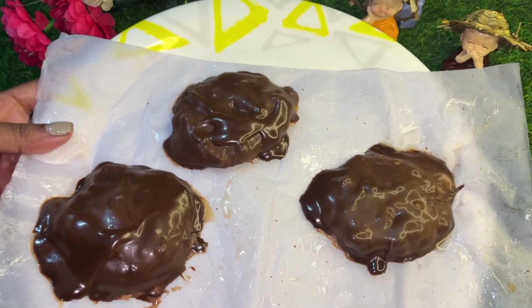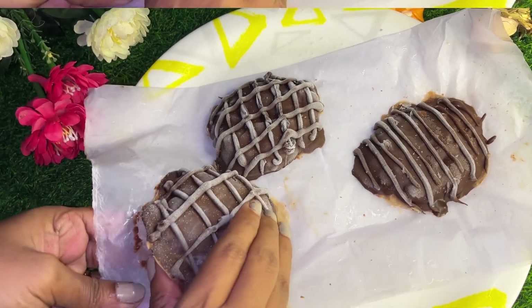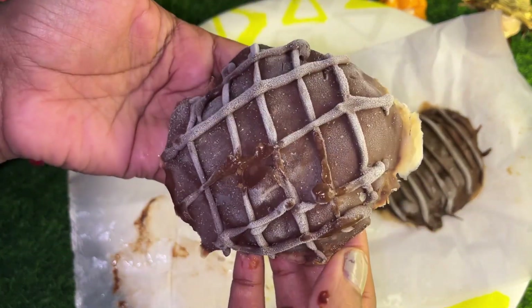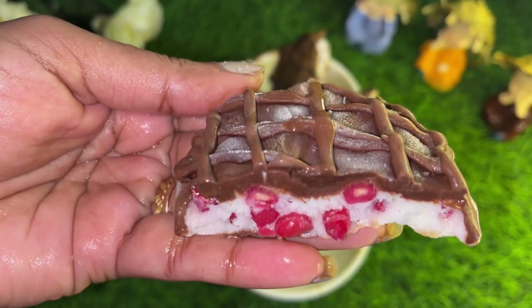Friends, if you like my videos, please like and subscribe. Our food is set. I have designed it — let's see how it turned out. Anyone can make it, anyone can select their favorite fruits. Enjoy this yummy recipe!